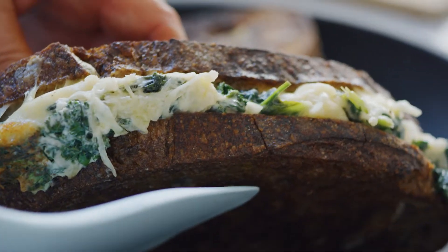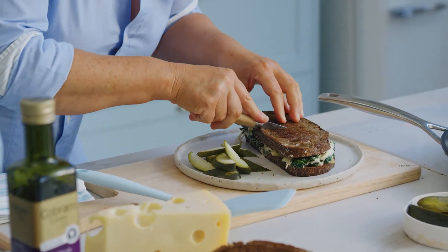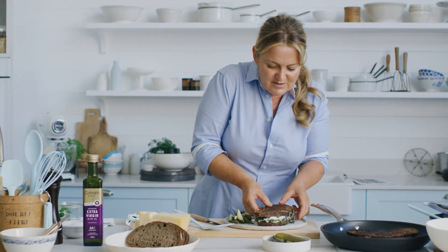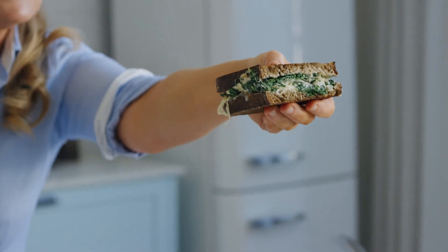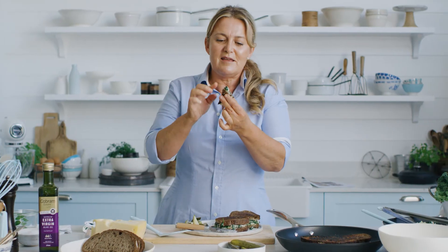Let's give this a little slice in half and show you what's on the inside. Crunchy toasty bread — sounds good! That is super green goodness all wrapped up in a super crunchy yummy cheese toasty. I love greens. I love cheese toasties.